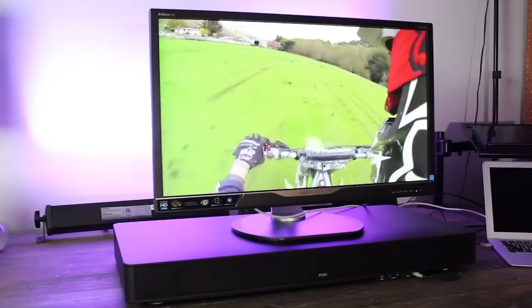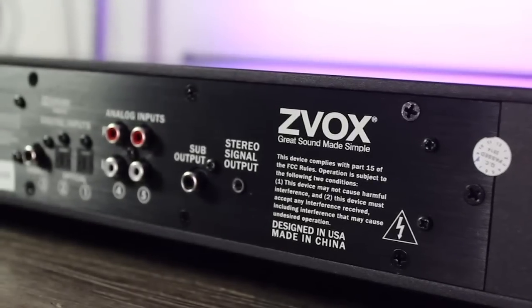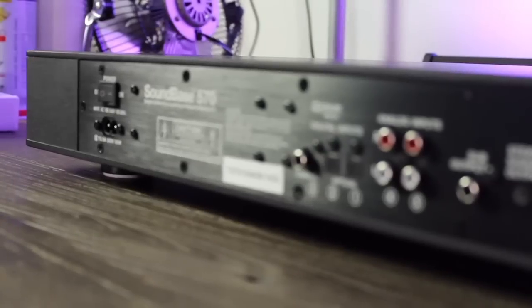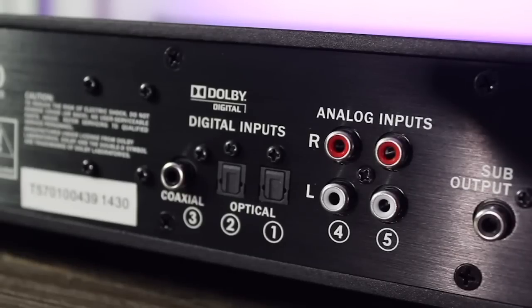On the front of the panel you have push buttons for volume and power, and also a 3.5mm stereo front jack for plugging in your phone or laptop. On the rear you have two analog stereo inputs, two optical digital inputs, and one coaxial digital input — pretty much everything you need for a living room or home theater system.